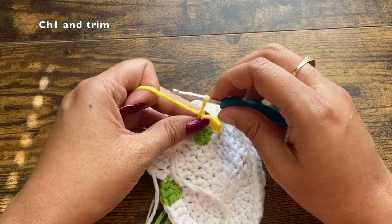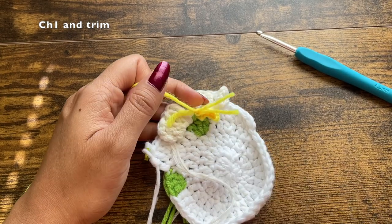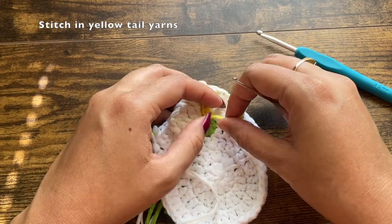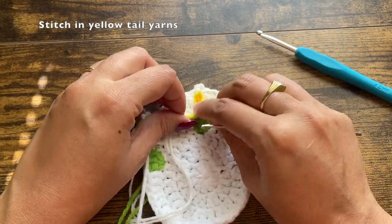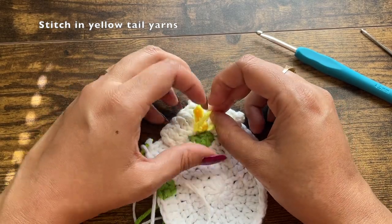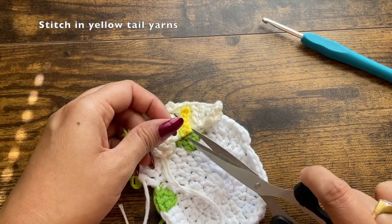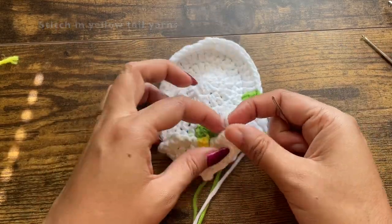Once trimmed, there's no hard and fast rule on how to secure the remaining tail yarn. You can place a few knots, stitch the yellow tail yarn into the yellow section, or dab a bit of glue to make sure the ends don't come off. Here I'm just placing a few knots since there isn't enough section to stitch in the tail yarn, then trimming it off and dabbing a bit of glue later.